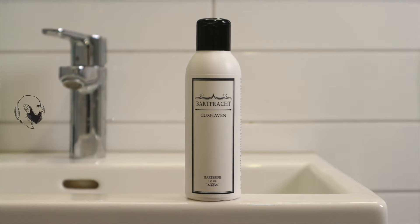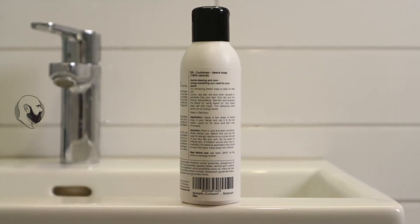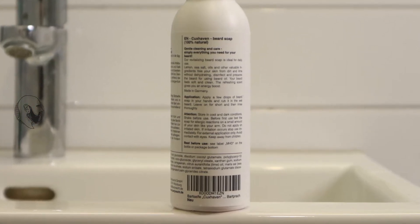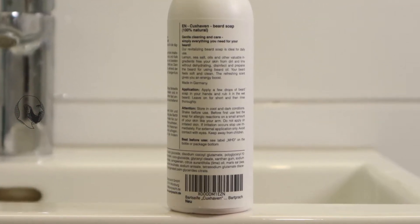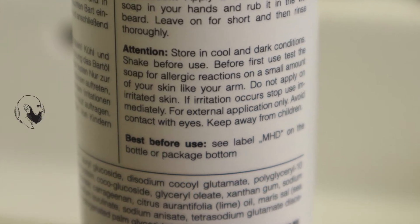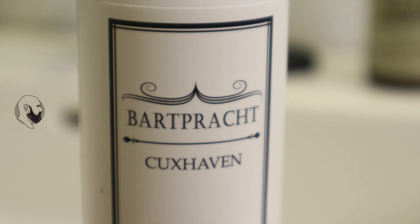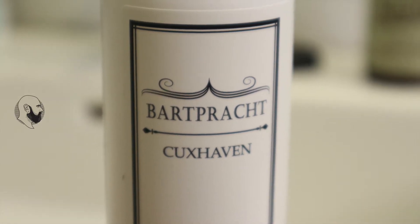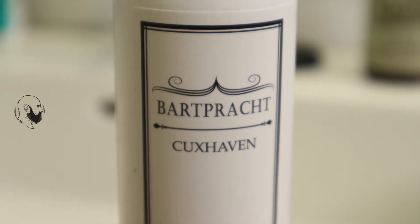The producer says that Cuxhaven is not only all natural, they say it's also a vegan product. I don't mind if it's vegan or not, but I think it's good. I didn't find any PEGs, parabens, or silicones in here — that's perfect. The whole list of ingredients is copied to the blog post, check the link in the description. From this point of view, it's already very good.